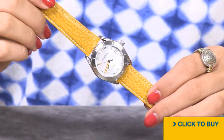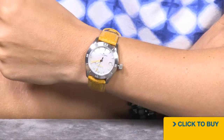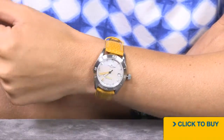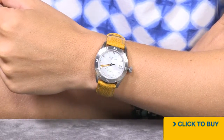Let's put it on the wrist and see how it fits. This watch is so comfortable and easy to wear. A 34 millimeter case means it's that Goldilocks size — it's not too big and it's not too small. And the fun mustard color adds a really cool pop to anything you wear.